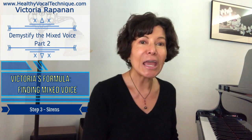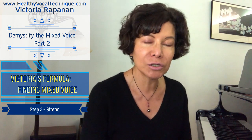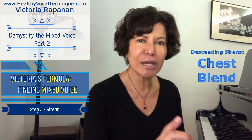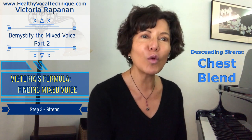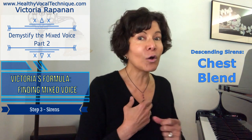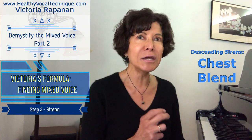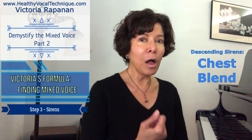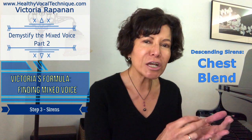Ladies will also need to master how to go from their chest blend into their head blend. We always want to work our entire range in exercises. Let's begin with descending sirens in chest blend — for men or women who want to sing more in a chest blend. We're going to do our siren but we're not going to go way up high; we're going to start around here and go: [Demonstrates: 'oh.']